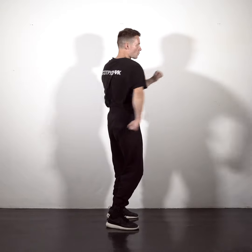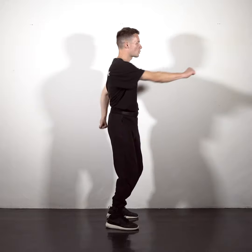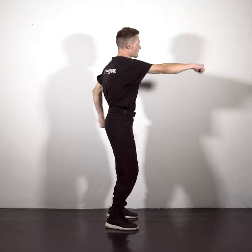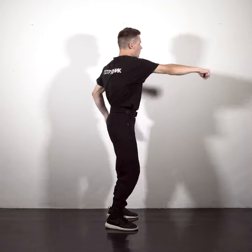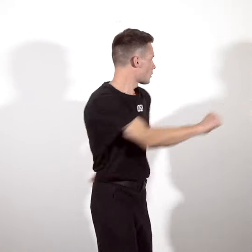Now connect the left and the right arms. So as soon as your left arm comes back, your right arm punches forward and vice versa. Repeat a few times, making one continuous movement.